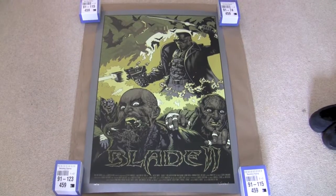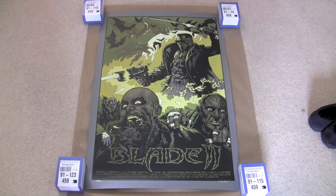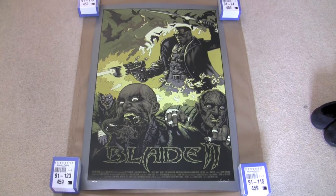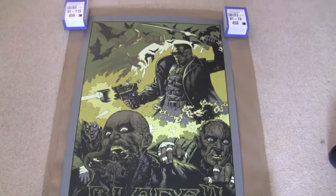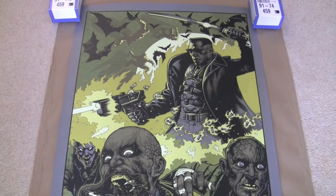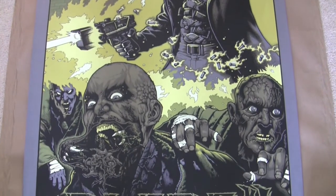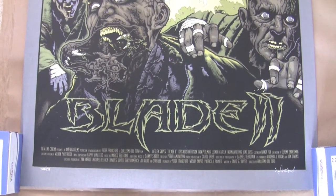I just finished uploading the video with the Hawkeye Mondo so I thought I'd do this one straight away. I just got this week — this is Blade 2 by an American artist called Mike Sutphin. I'm really impressed with it. I've got a saved search on eBay for Mondos just to see what comes up, and this one popped up very cheap — £30 starting bid in the UK.